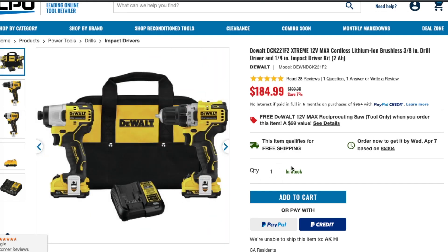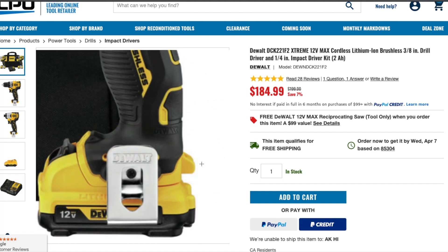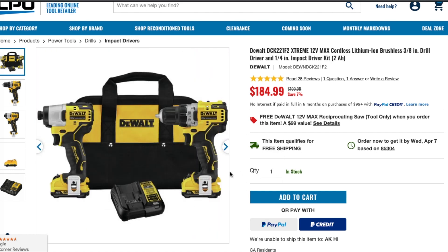If you do the competitor deal where they give you one of these tools and a free battery, you're not going to pay anywhere near this price — you're going to end up paying $300. So to get this for $184 with two batteries, a charger, and a bag is a great deal.